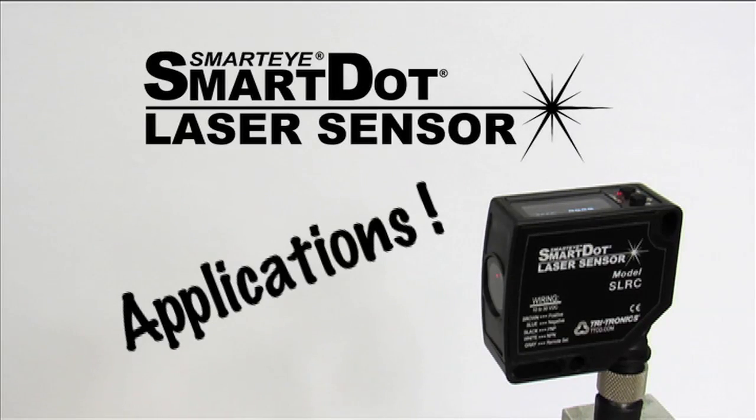The SmartDot laser can provide a robust solution for a wide range of applications across many industries. Here are just a few examples of where the SmartDot laser can be applied. We're confident you'll find many, many more.